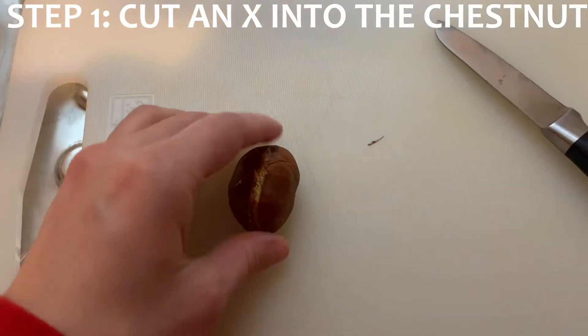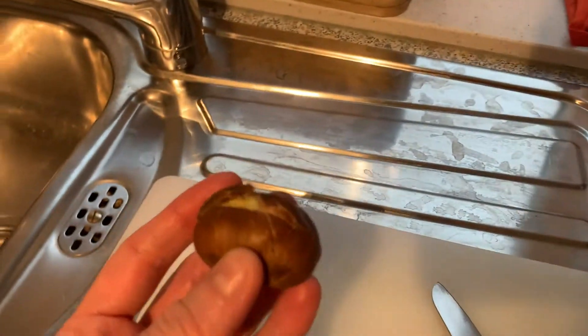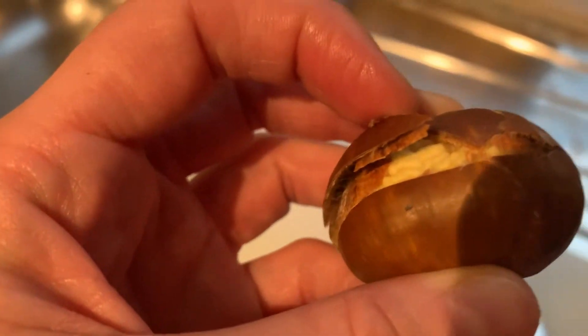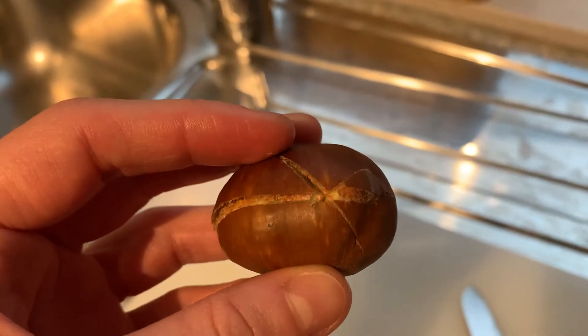The first step is that you have to make an X in the chestnut to let the steam out, otherwise they will explode when you're cooking them. It's really hard to get the shell off, but when I just made an X on this one the shell is coming off, so maybe I did too hard of an X.